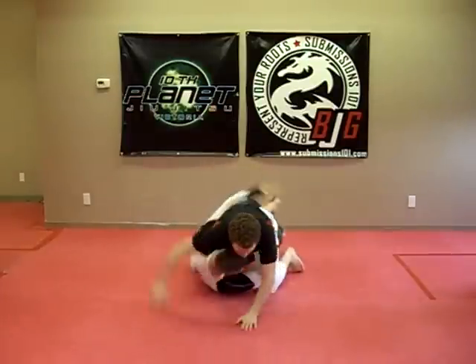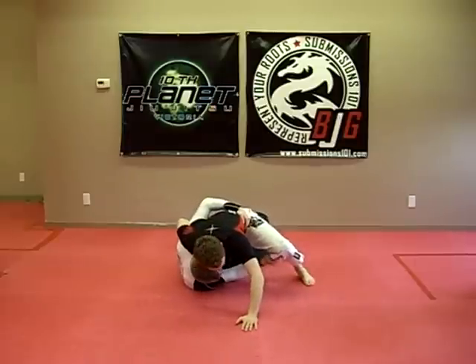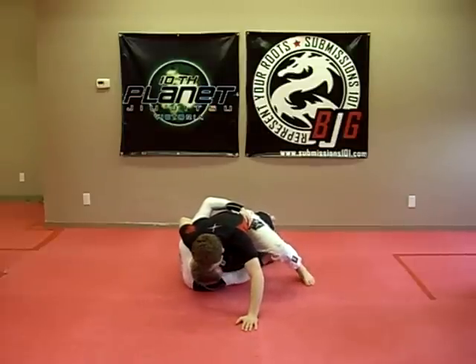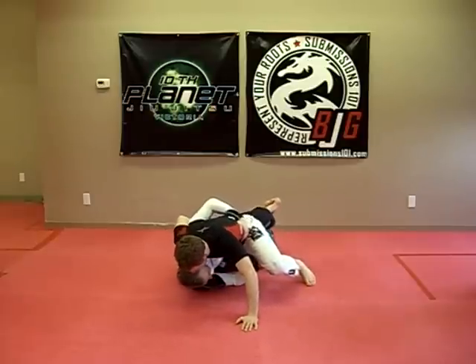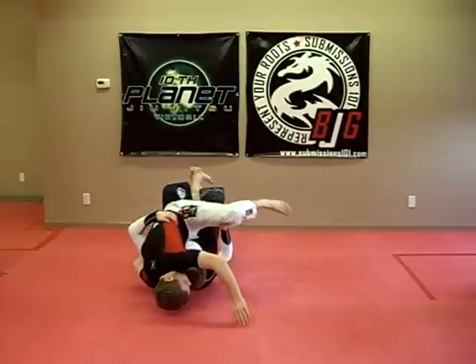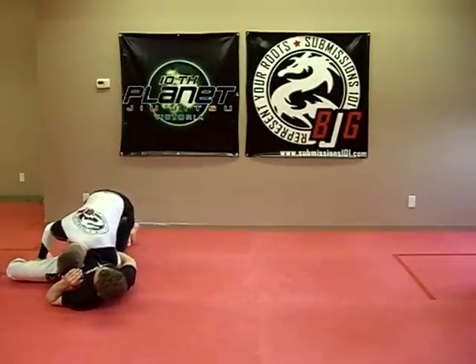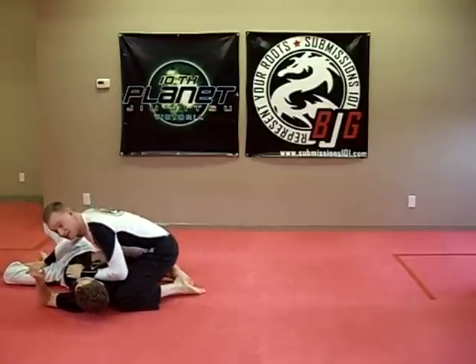I whip up, get to my side. I can't go for old school because he's posting out — can't grab onto his foot. So I'm going to seek up in here, pulling him over. I like to lift up my legs a little bit to help facilitate this roll. Once I get him down, I unhook my lockdown and pass to side control.